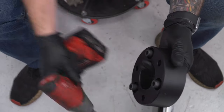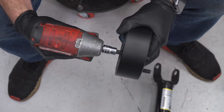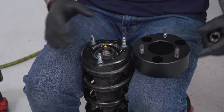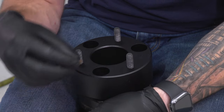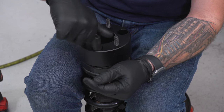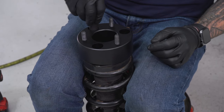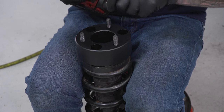Grab an 8-millimeter hex socket or Allen key and tighten the three studs down. Now set the spacer on top of the strut — it only drops onto the studs one way, so keep rotating until it lines up and drops on. The new nuts included in the kit hold the whole assembly to the truck. Grab the factory nuts, drop into the holes on top of the factory studs, use a 15 deep socket to thread on by hand first so you don't cross-thread, then tighten all three down with the impact gun.